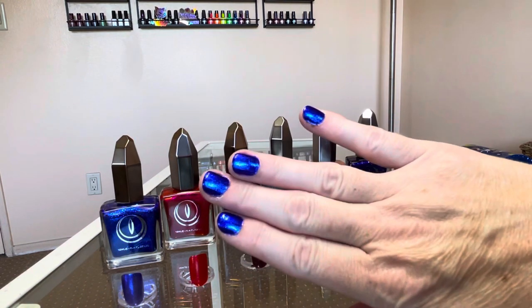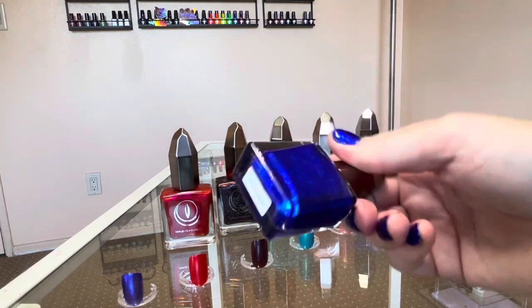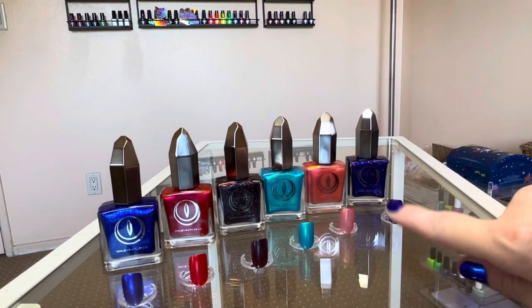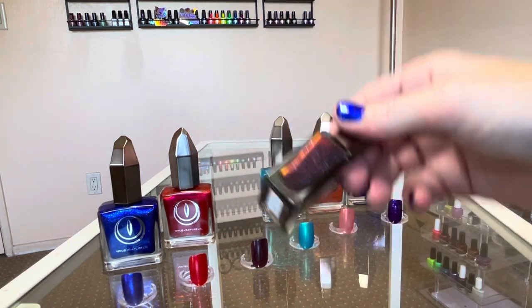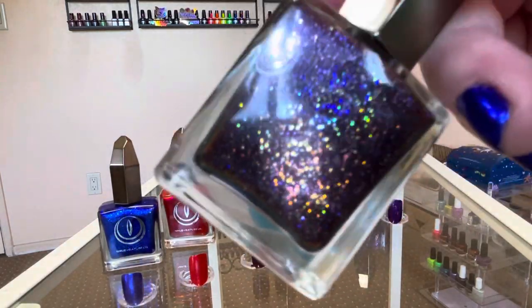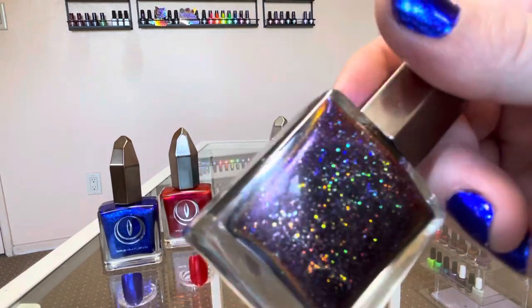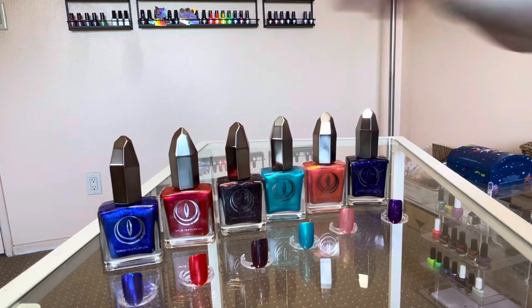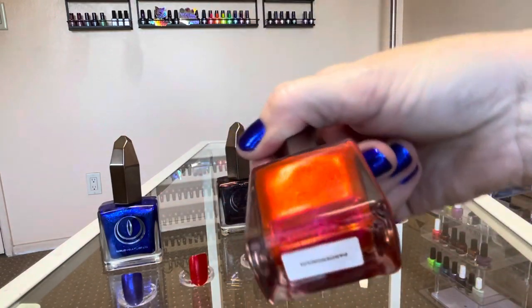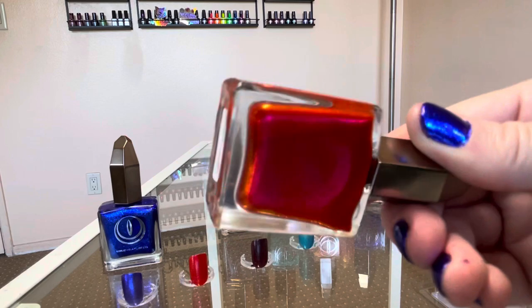My favorite of course is this blue right here — House of Hades. I knew it was my favorite when I got it and couldn't even wait to swatch it before putting it on my nails. I got compliments. My second favorite is probably the black to red multi-chrome Gates of Hell, because I love the micro glitter in there — it's almost dust-sized hollow glitter and it's unique. But I also really like the red Pandemonium because it has that pinky purple flash, which I'm all here for.